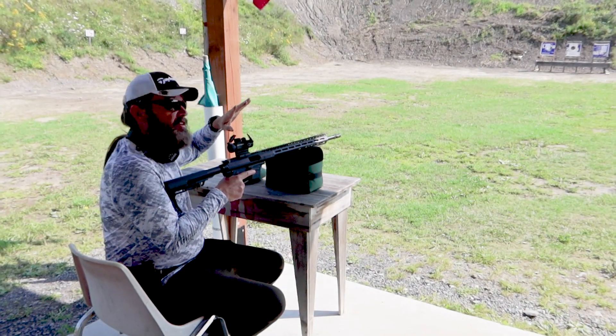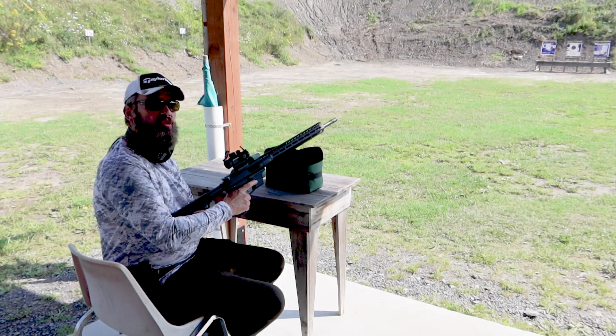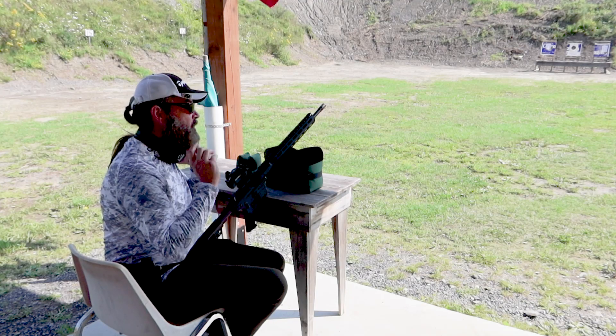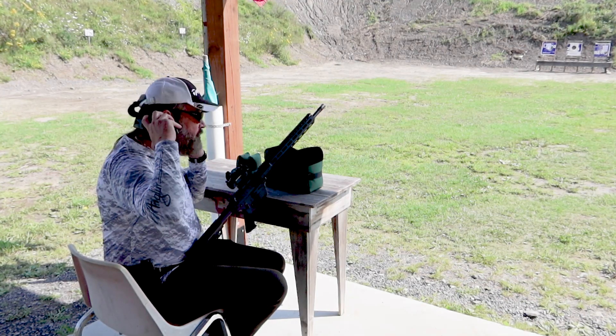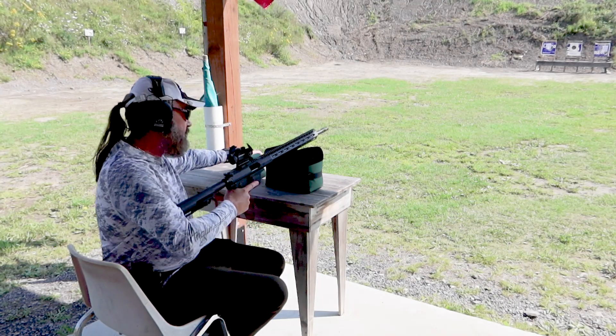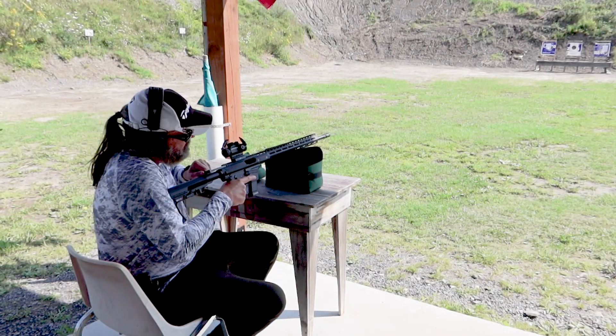If you guys have one of these, click in the comments, let me know what you think about it. Like I said, this is going to be my first shot, so I'm kind of hoping that everything goes well. It should not kick — it's a 9mm. It's got an 18-inch barrel on it and it's pretty chunky, so this thing should be pretty good to target with. It's a good plunker, I think. It fits so nicely.